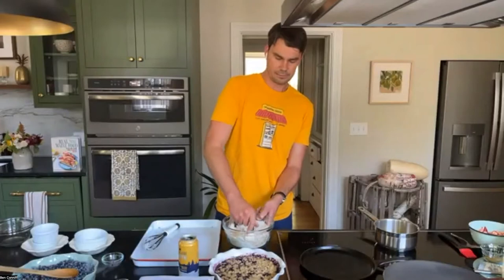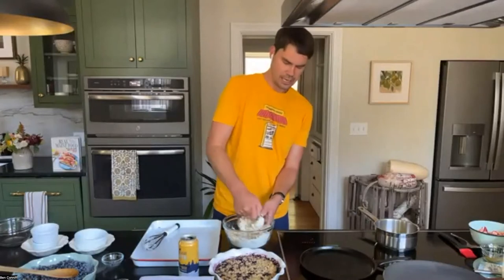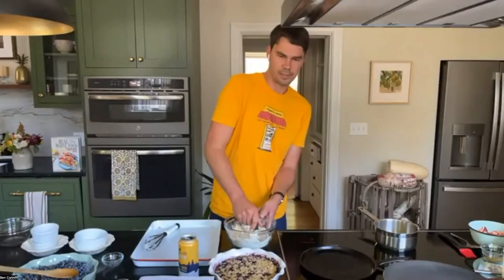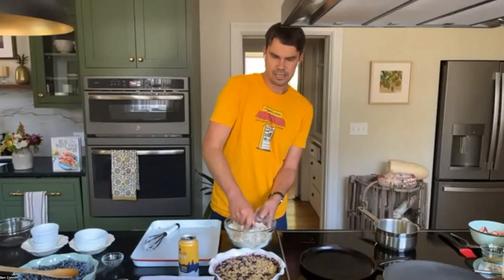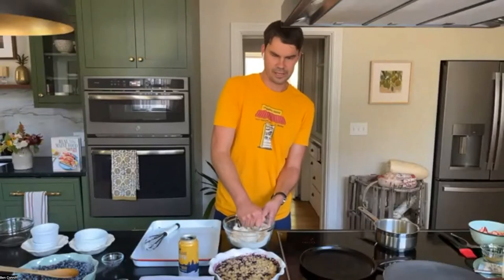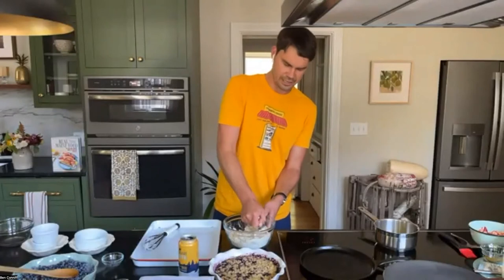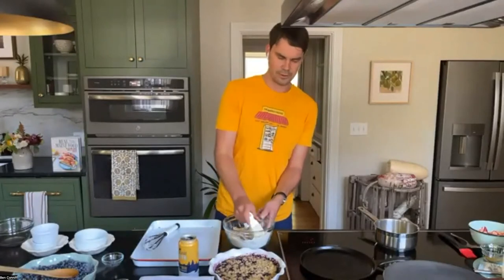You're just going to work this together until it comes to basically a pea-sized crumbly texture. That topping is then going to get spread over top of your blueberries and go right into the oven at 350. It's one of the simplest dessert recipes out there — it really just relies on using the best ingredients. Use the best ingredients, make a simple thing, eat it, and taste all those ingredients — that's the beauty of it.